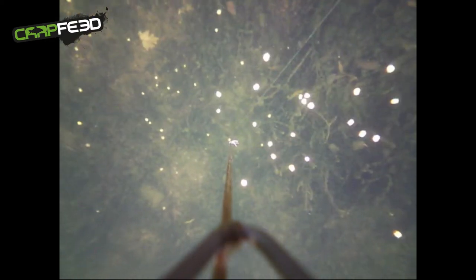You think, well, how can that work in the depths of the lake that I'm fishing? Well, I'm fishing a lake right now that's well over 10 foot deep. It's a cloudy day in November, and when the Fish Spy gets to the bottom, you can see exactly what you're fishing over, whether it's weed, gravel or silt. This little lens really does perform well in low light conditions.